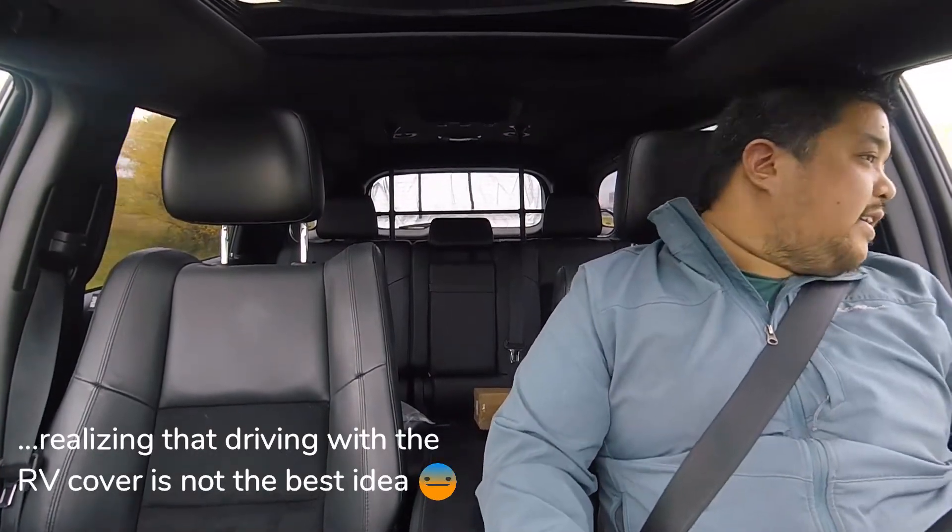First time putting a cover on our travel trailer, and the mistake we made was doing it at home before bringing it to storage - lesson learned. We had to do a bit of adjusting. Once we covered it up at home, we realized the signals wouldn't work - no one could see them unless they could see through the back. So we hooked up the back and rolled it up a little bit.